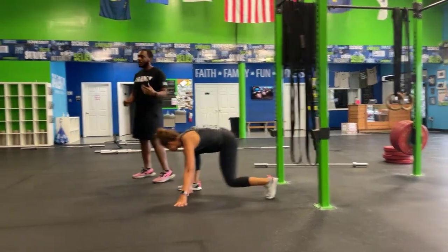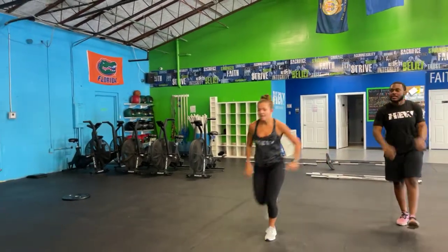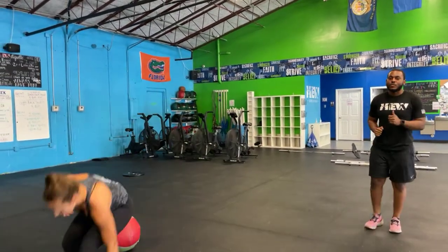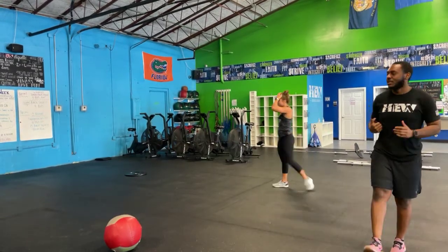Once you're done with those, move on over to your forward reverse suicide. You're going to start at that first cone, dash down to that second cone, then shuttle yourself right back — tap that first cone, go down to the second one, rinse and repeat. You kind of get the drill — just going back and forth, shuttling forward and shuttling back.